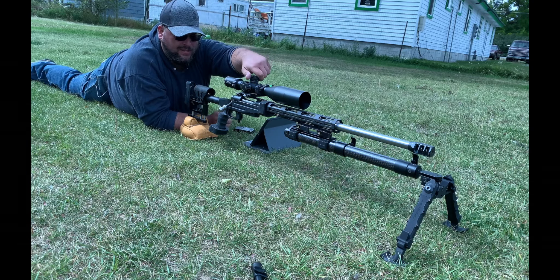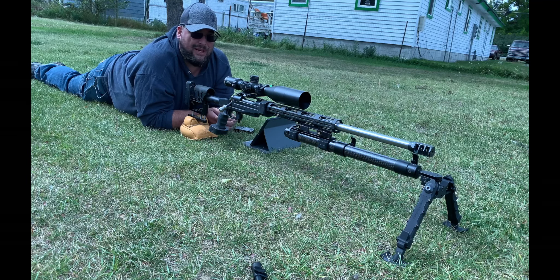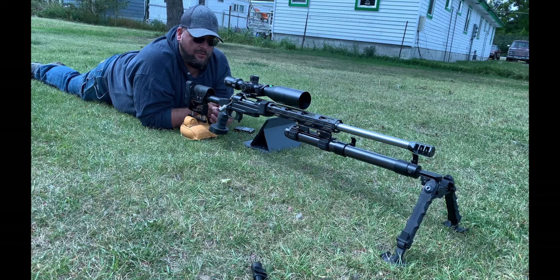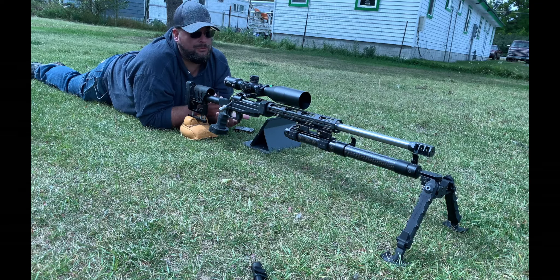Is it the best 30 cal? In my eyes it really is. I would have possibly done a Norma — we might do that later on the channel. A lot of people have told me to do a 300 RUM, and we might still try the original 300 Win Mag barrel too. But right now, this rifle will shoot 1.2 miles with the load data, scope dope, and everything I have dialed in for it.